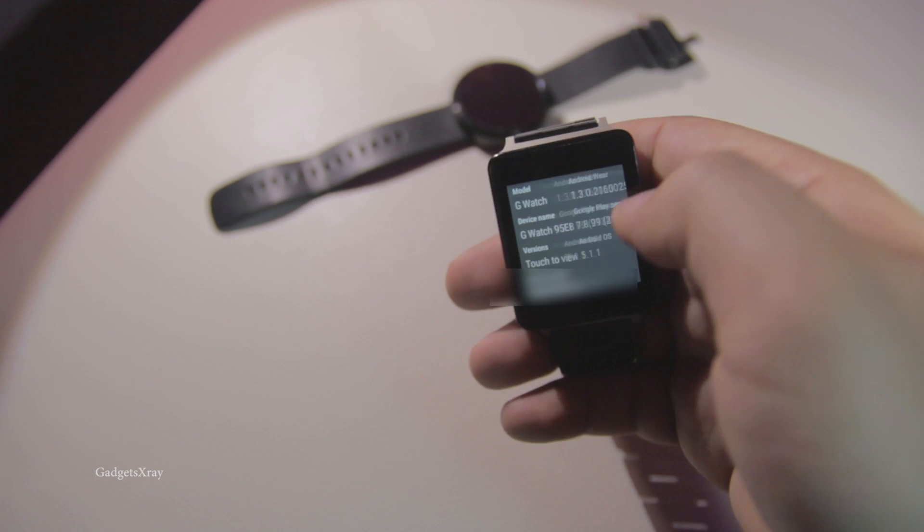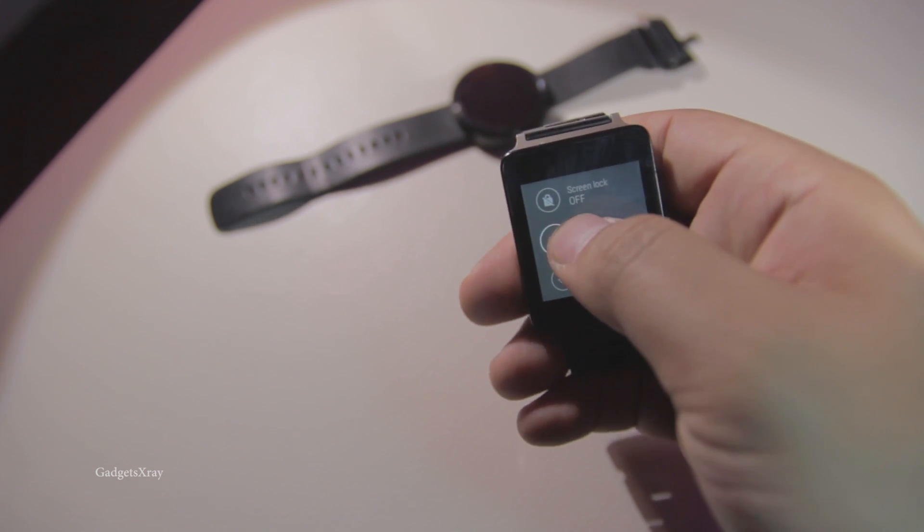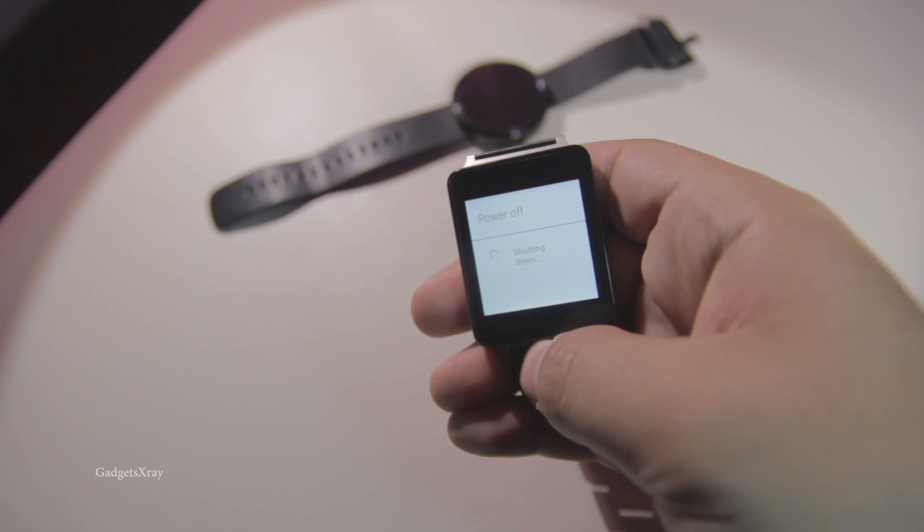Once you do that, just go ahead and factory reset your smartwatch and confirm. This process is gonna take a little while, so just sit back and relax.